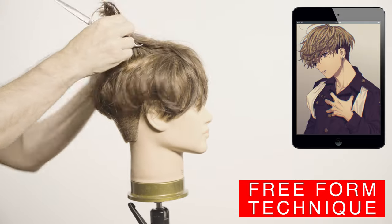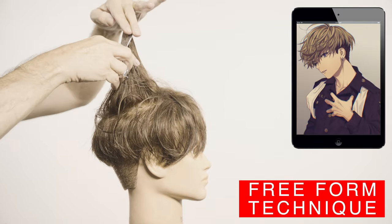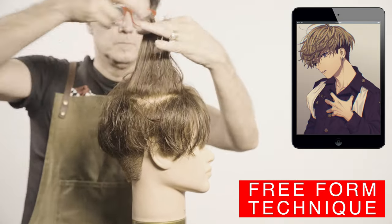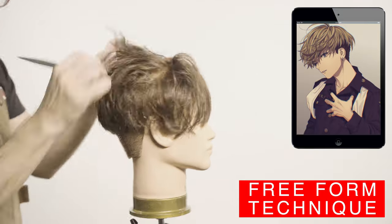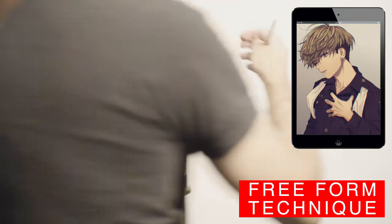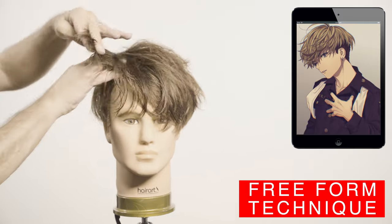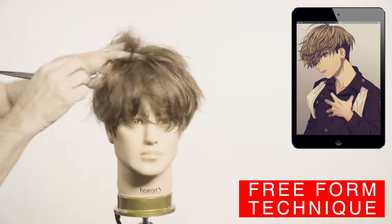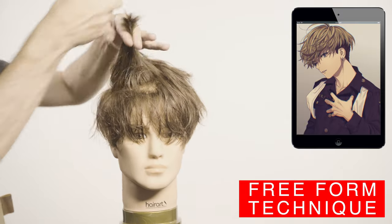This haircut will work best with oval, heart, and diamond face shapes. I will not recommend this style if your face is short, square, or round — but don't worry, I'll be making other haircuts that work for you. This haircut is perfect for all hair types; if your hair is wavy or curlier you just need to leave it a little longer, two or three fingers longer.